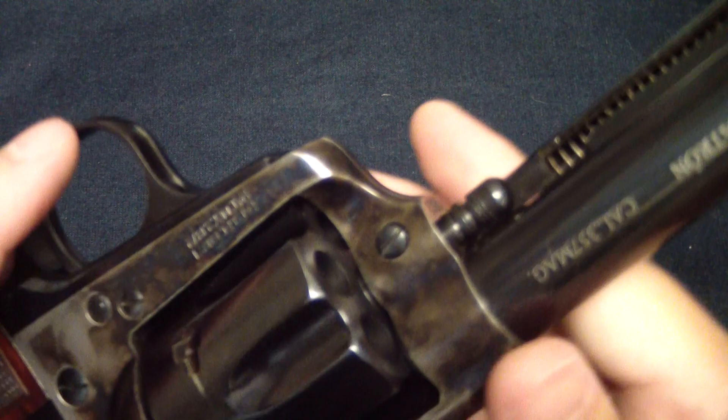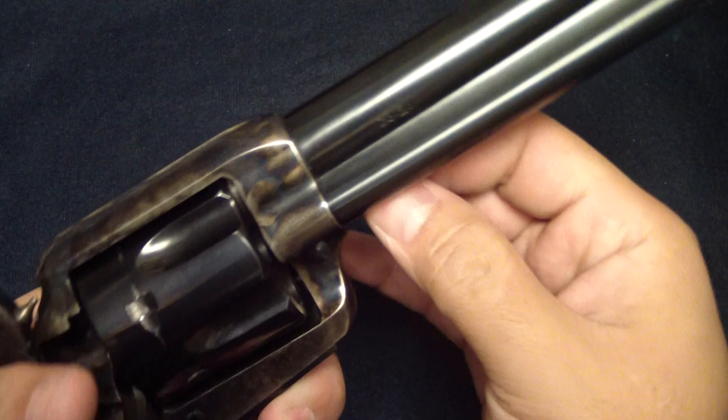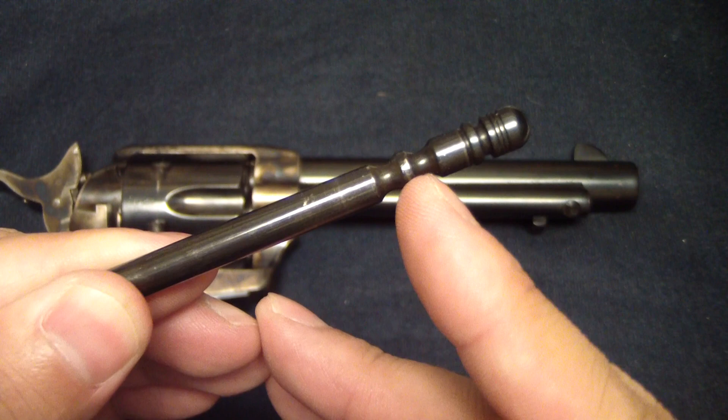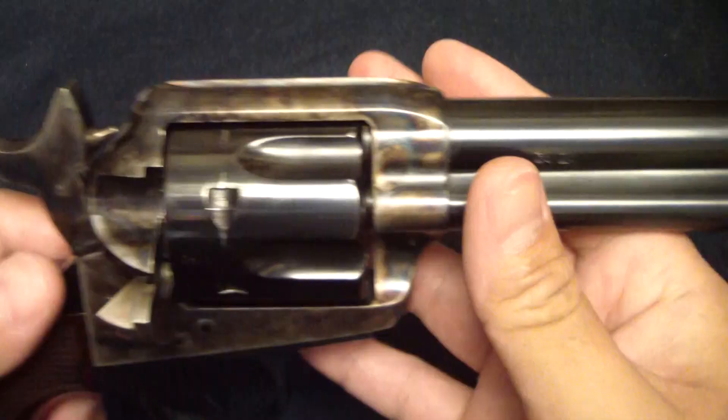To take it down: half cock it, open up that loading gate, push the button here to take down, and remove the rod. You can see how that works — there are two notches. The first notch is ready to go, and if you move it all the way to the last notch, that's the safety. This is the part that goes through the frame. From here you can just pop the cylinder out.